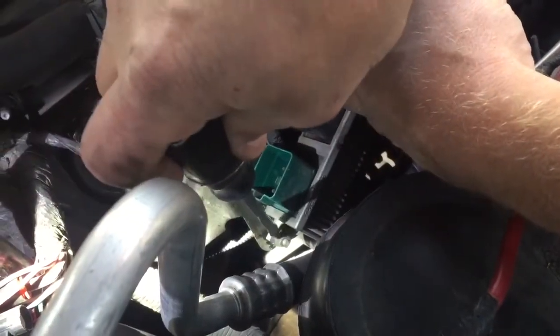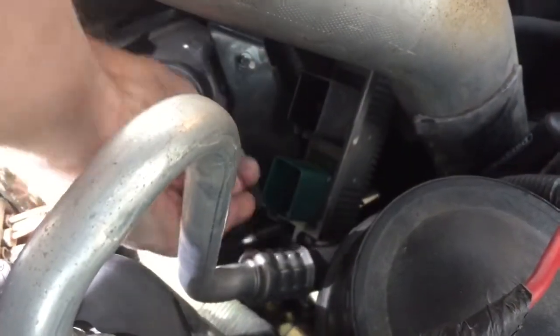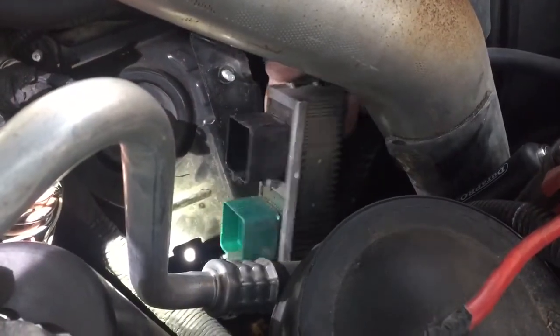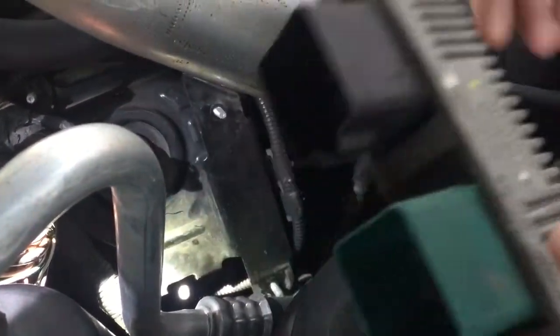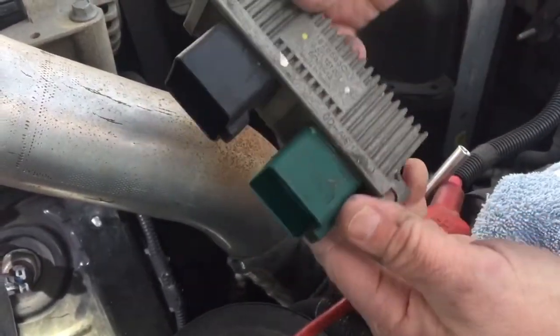Once I get that out, all I have left is a little nut down here at the bottom to remove. I'm going to go ahead and remove that. Now I can remove my glow plug control module — you can see that it's just held in by two holes right here and here, and there's only two plugs.